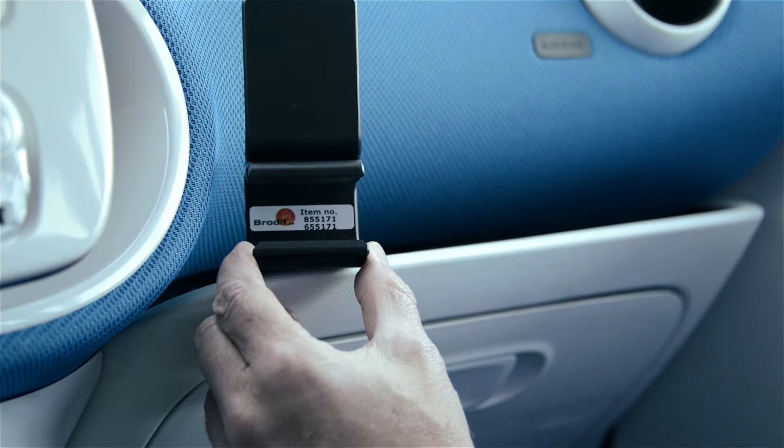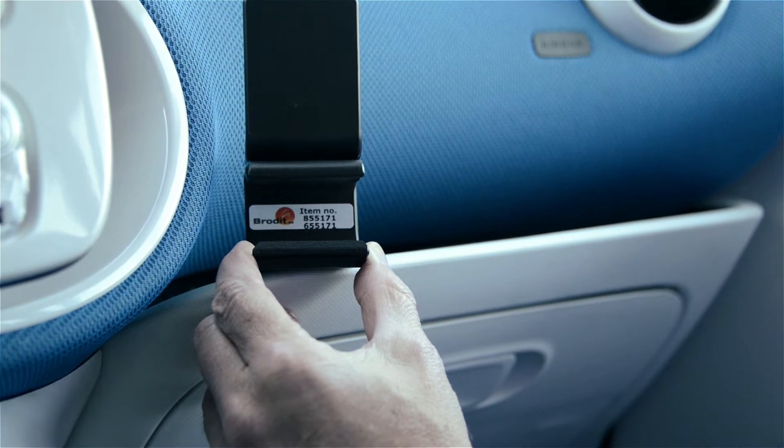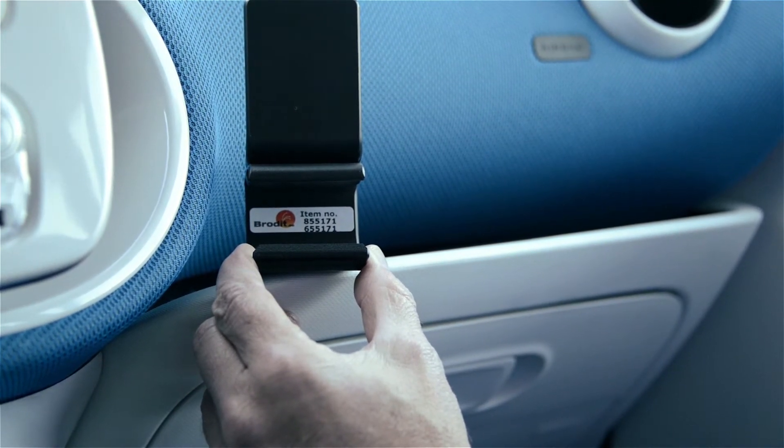Today we're in a brand new Smart Car. We'll be illustrating how to attach item number 855171, found at ProClipUSA.com. There are a couple things we want to mention before we get started.